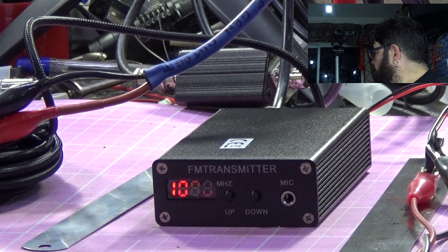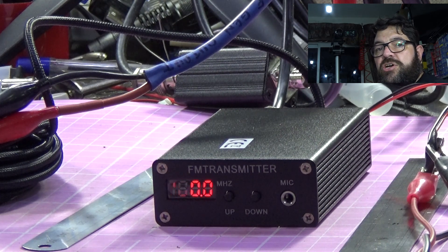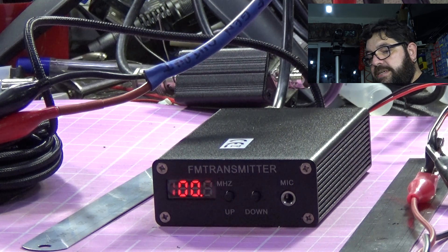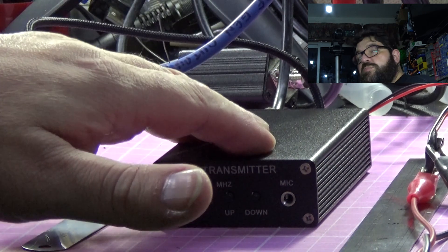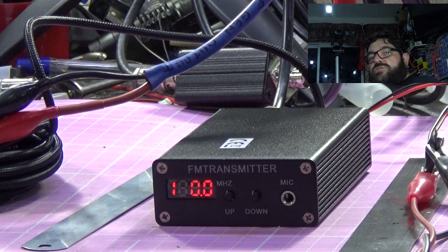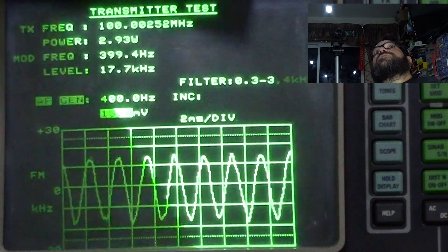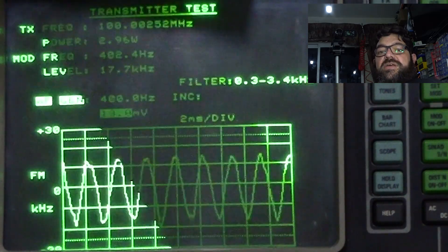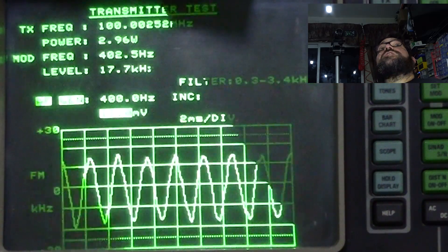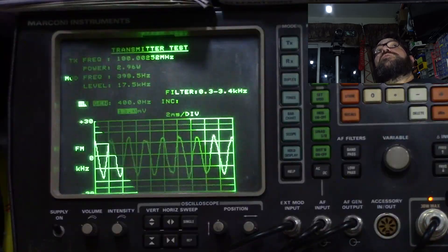So what have we got on the bench? We have a little FM transmitter which came from China, and it's currently set up to transmit into the box up here, which you'll see when I switch to the other camera. 13 millivolts of audio to drive this transmitter cleanly to three watts — that's not a lot of audio at all.